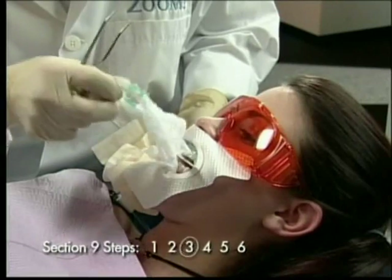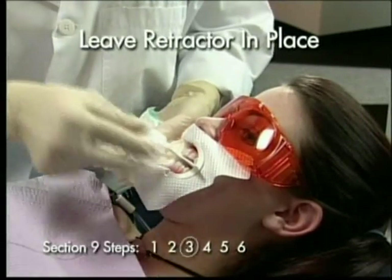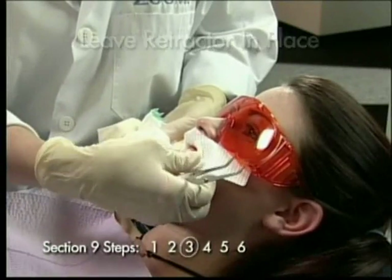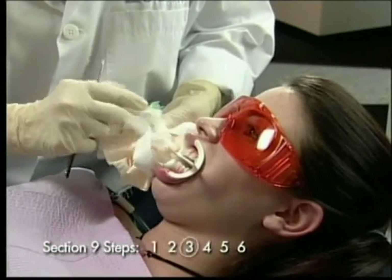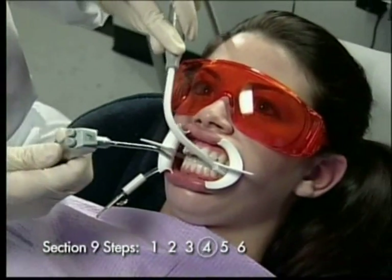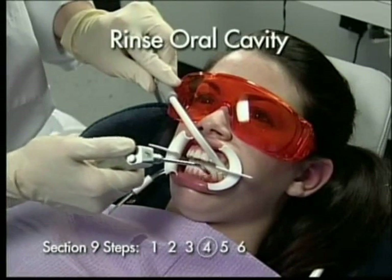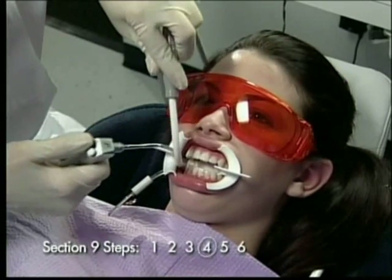The retractor should remain in place. If the gauze is excessively dry, moisten it lightly before removal. Step 4: Completely rinse the teeth and irrigate the oral cavity. If liquid dam remains interproximately, remove with floss.